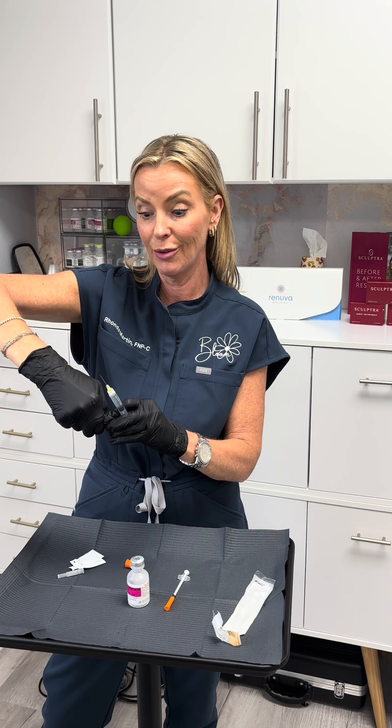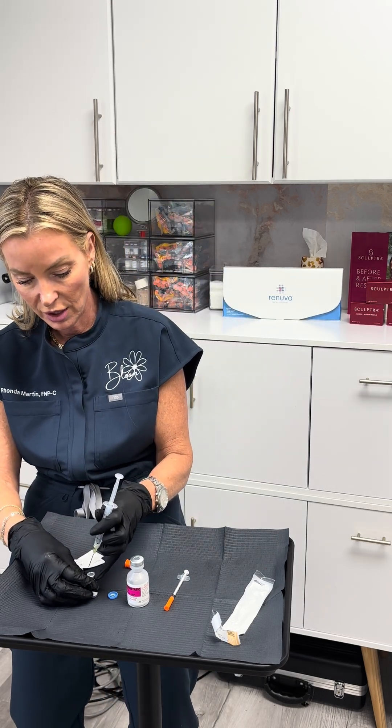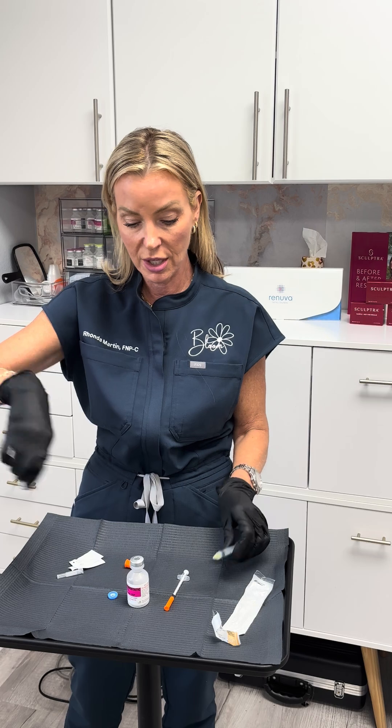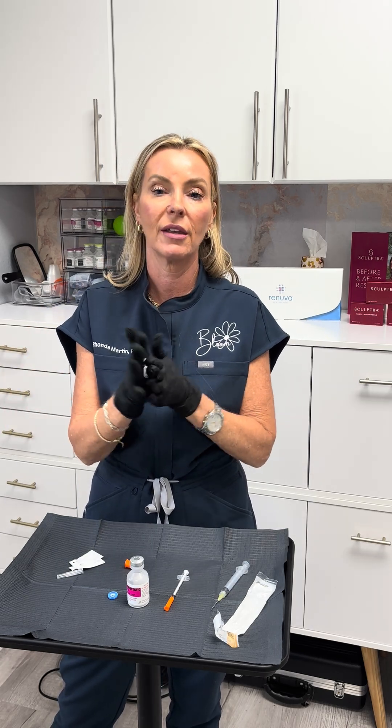It's just easier to do when you don't have gloves on. Take this syringe, put it straight into the middle of the peptide vial, inject that, and pull it out. Swish this for about five minutes — swish it and then let it set.